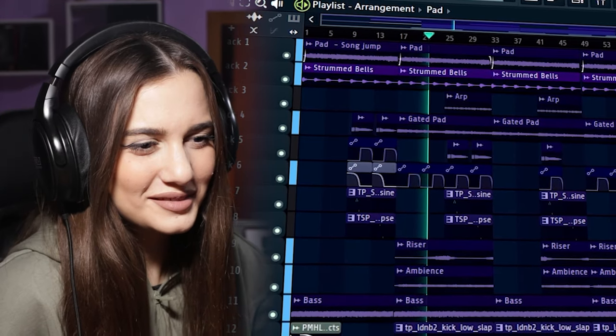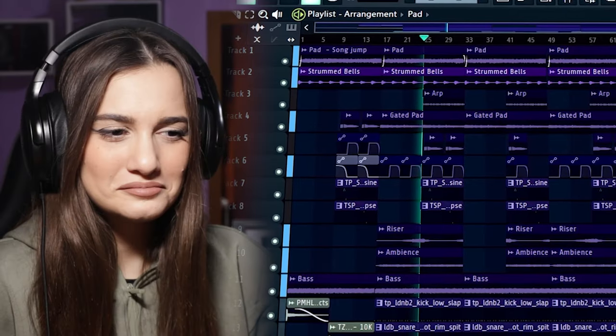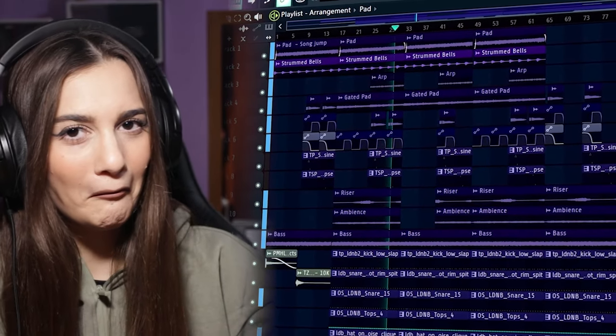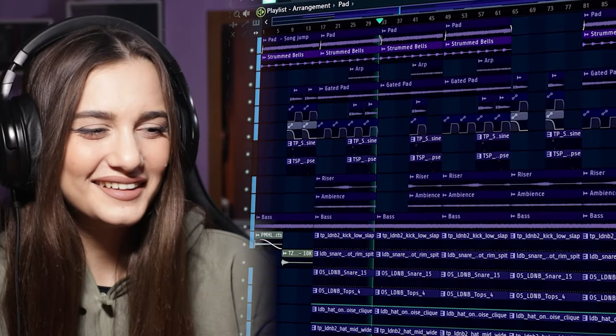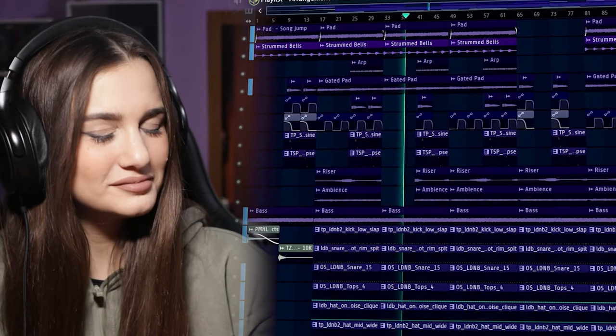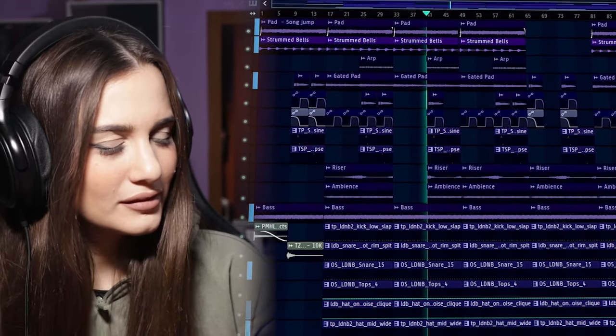Hopefully Reverso likes the way I flipped her sample. Personally I think I could have done way better with the effects, and since I'm not too experienced with mixing this genre, the levels of some instruments could use some work. But I think for my second or third attempt it's pretty good. Big thank you to Reverso for sending over the sample and giving me an excuse to make liquid drum and bass again. If you haven't checked out Reverso's channel, feel free — she has some very informative beat breakdowns covering lots of different styles and genres.